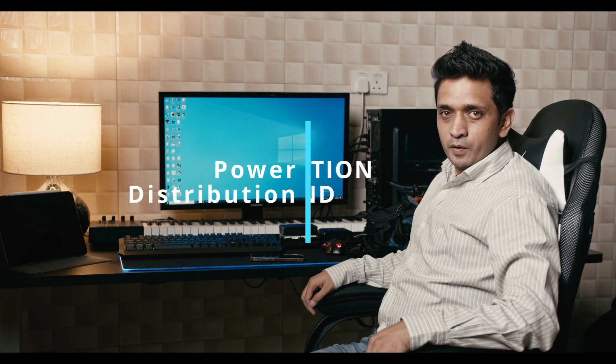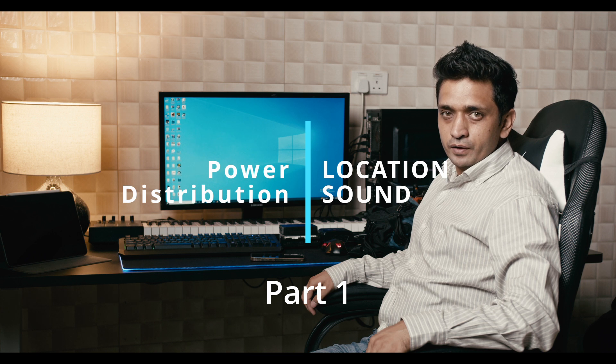My name is Asif, welcome to my YouTube channel. My today's video is about power distribution for location audio. In this video I will show you 7 different options on how to power your location audio kit.